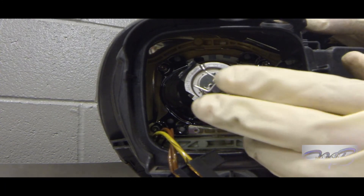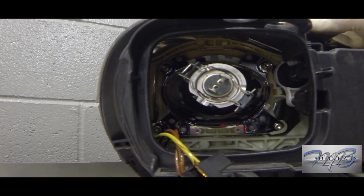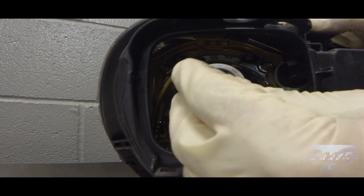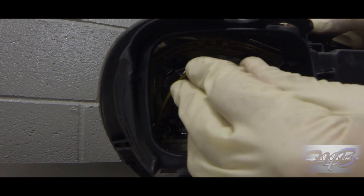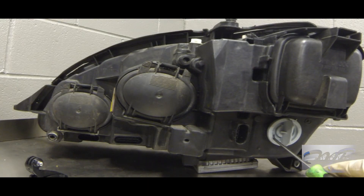Once the bulb is seated, grab the little cage bracket, push it in and then move it towards the right so it grabs those two hooks and locks in place. Now the bulb is completely secured. Put the connector back on and you are completely done.